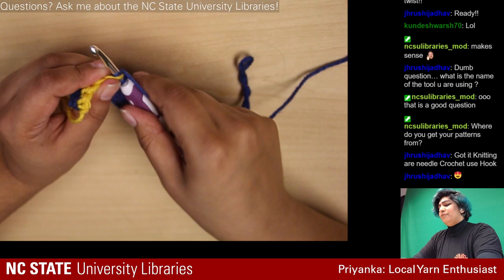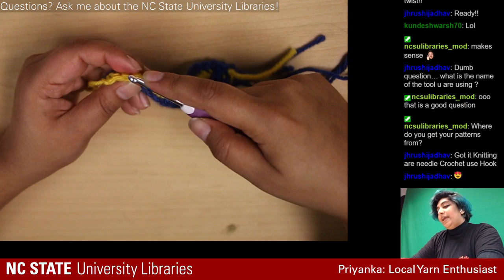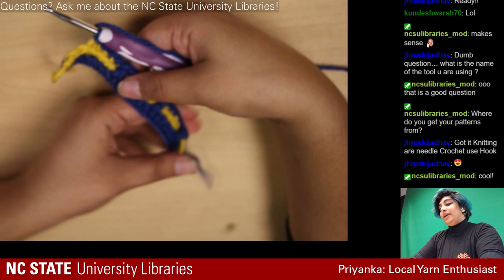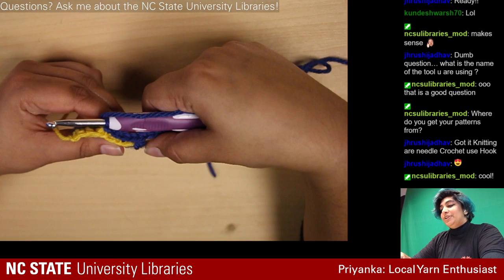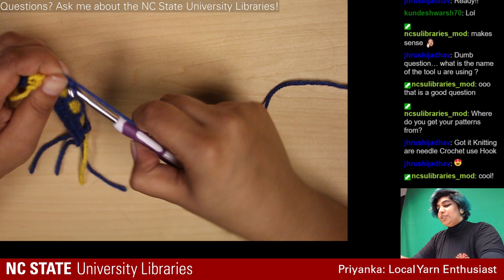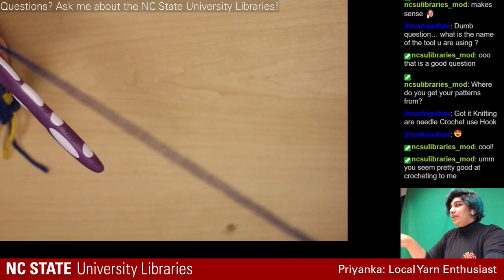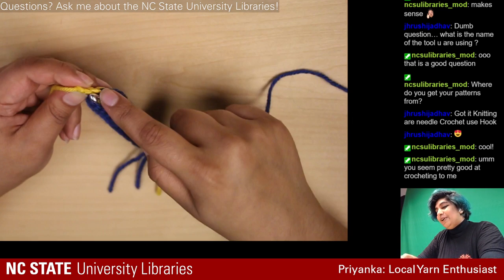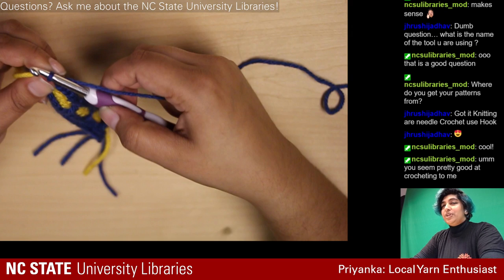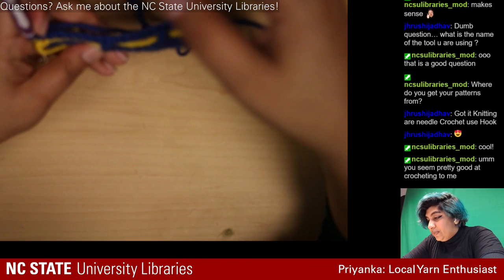I'm hoping to make my own patterns soon, but I'm not good enough yet to really improvise — trying this planned pattern first, then I'll try to vary up what my pattern looks like. I've never actually made my own yet; I've just modified existing ones for sizing. For a future stream I was thinking of trying to crochet pixel art, because it's planned out in grids just like this, so I don't see why I couldn't crochet something pixelated.